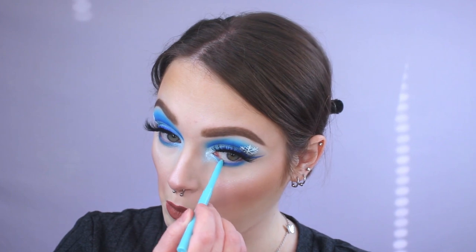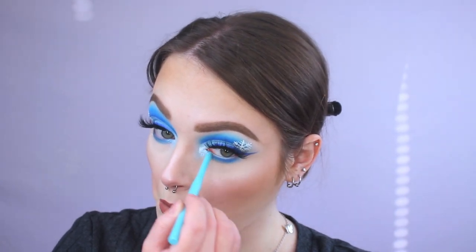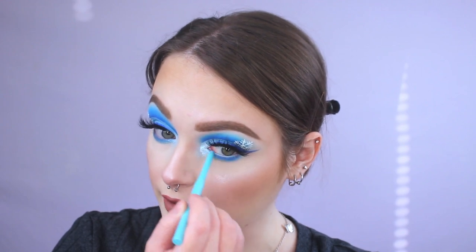For the waterline, I'm going to go in with this Colourpop Creme Gel Liner Pencil in the shade Big Splash — it's kind of like a baby blue. You could also use a white, but I just want a little hint of blue here. After doing this makeup look, it's really making me want to try out different designs and shapes, especially in the outer portion of the eye. I see people do it all the time on Instagram and I don't know why I haven't done it myself, because it always looks cool.